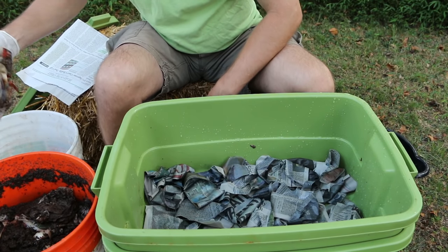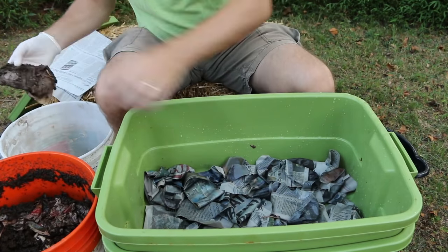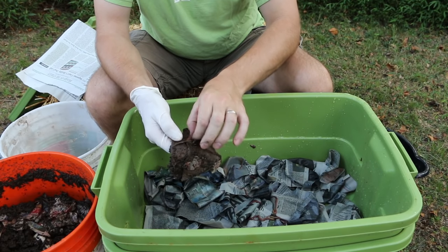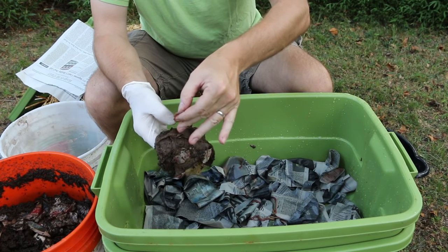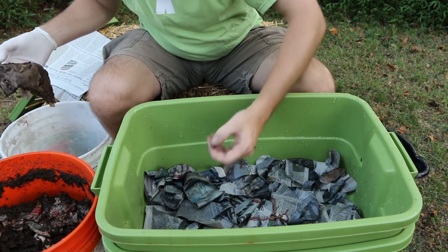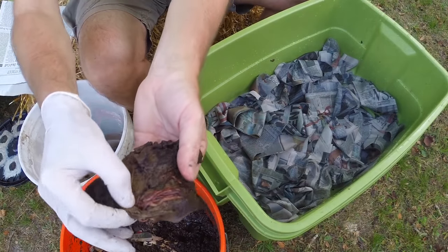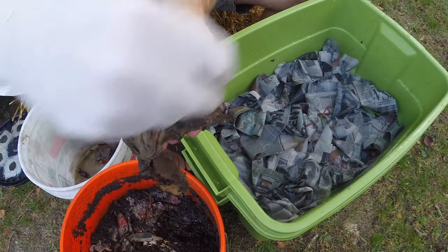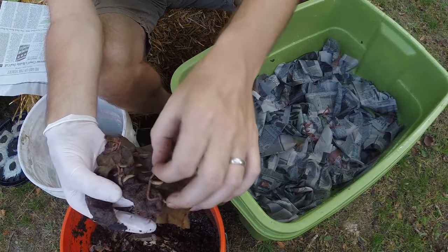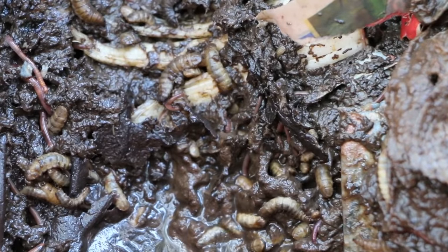I've got another big bucket here to move a lot of the soldier flies to. If you're setting up a new worm bin, this is where you would add the worms you purchased. You have little pockets of worms in these folds of the paper towel — you can just grab the whole lot of them and avoid the soldier fly larvae, but make sure they don't drop in. Here's a nice little mass of worms right here — I can just grab all of them together and move them over. It's kind of inevitable to get soldier flies in your worm bin if it's outside, and they're actually very effective composters.